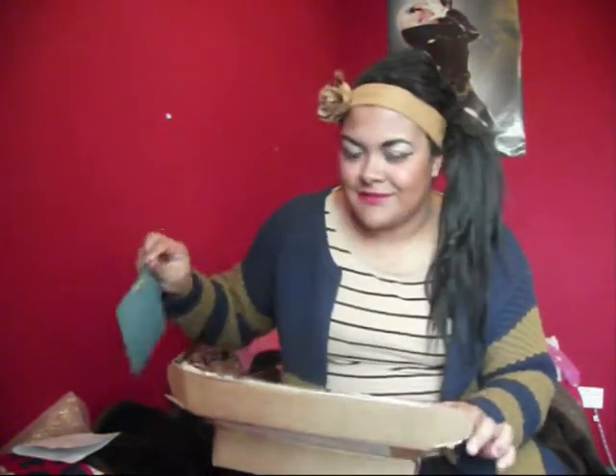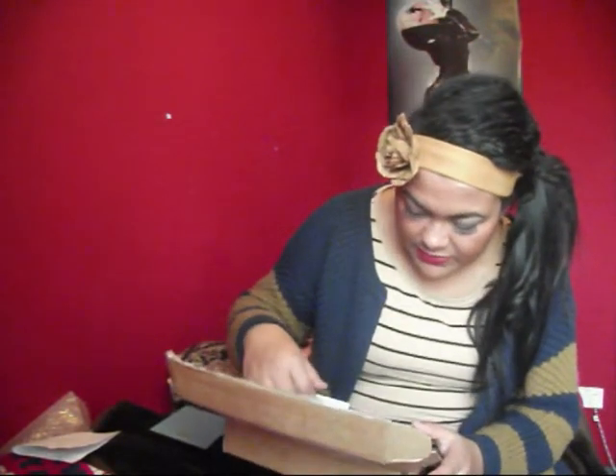I didn't buy this — why is this in here? The first thing I bought was eyelashes. I ordered some eyelashes a few days ago, like last week, which is what I've got on now. They're brown ones but I put black mascara over them. This is what they look like fresh in the box.